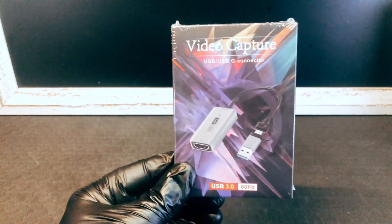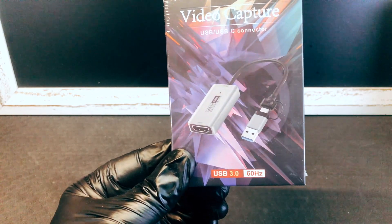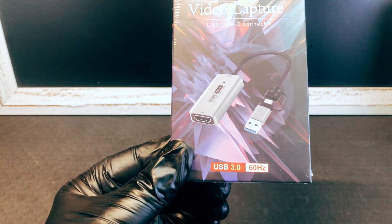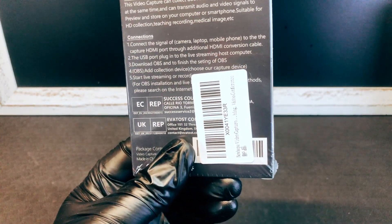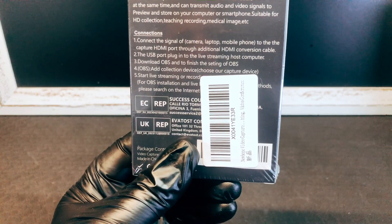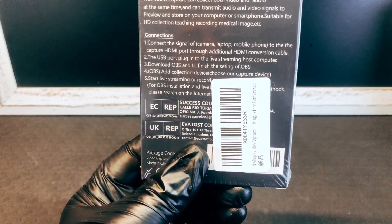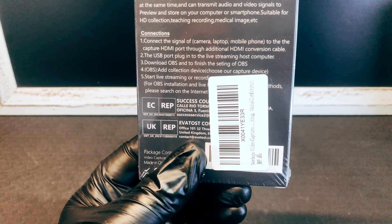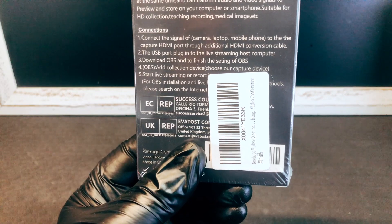What have we got? We have a video game capture USB-C connector, USB 3.0, 60 Hz. It says on the front: video capture. This video capture can collect both video and audio at the same time and can transmit audio and video signals to preview and store on your computer or smartphone.